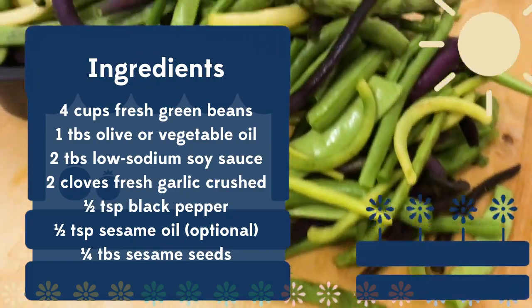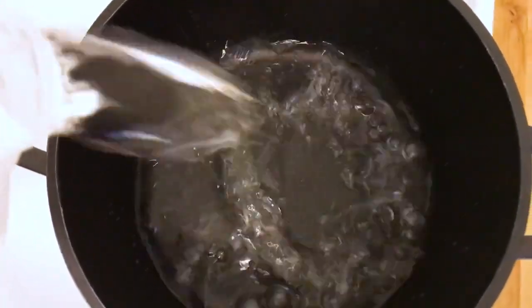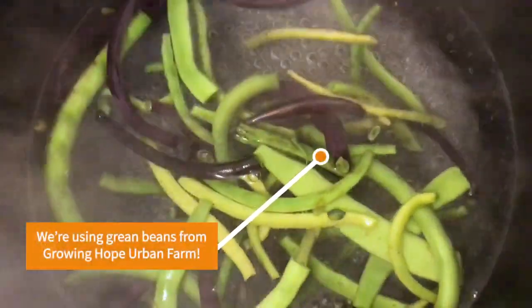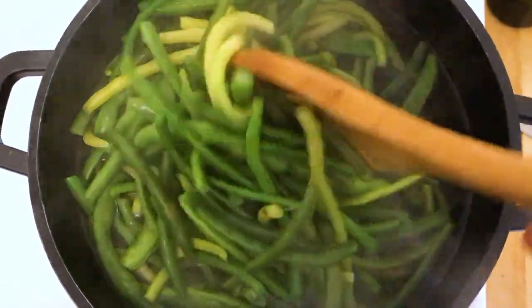Sesame oil which is optional, along with toasted sesame seeds which are also optional. Start off by filling a large pot halfway with water and bringing it to a boil. Then add in your green beans and cook them till they're tender for about eight to ten minutes. Remove the green beans from the pot and drain them.